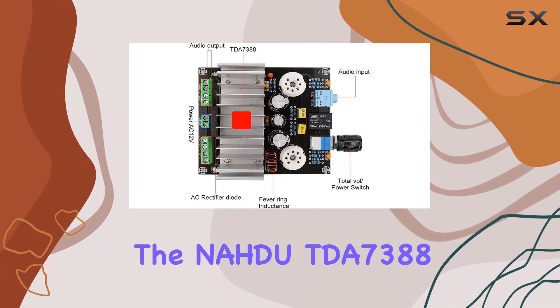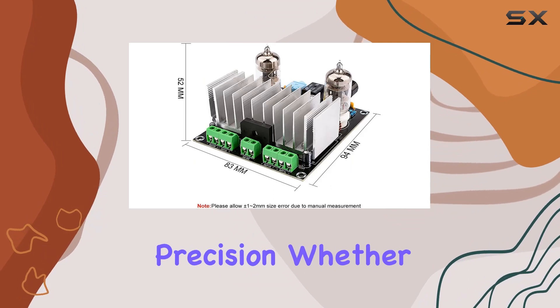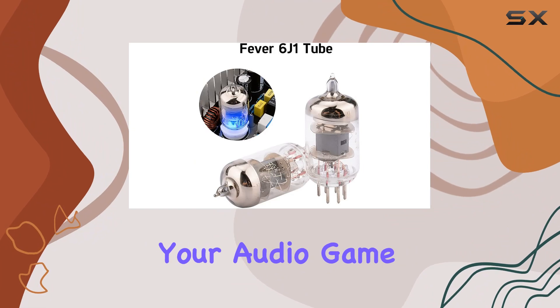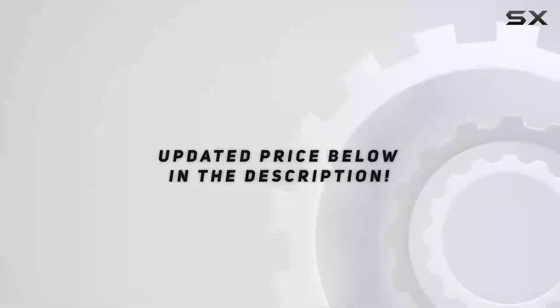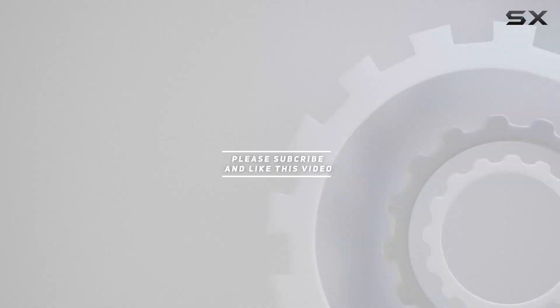In conclusion, the NADA TDA7388 stands as a testament to the marriage of power and precision. Whether you're an audiophile seeking that extra kick in your setup, or a casual listener looking to elevate your audio game, this 4-channel stereo amplifier might just be the sonic upgrade you've been searching for. Check out the video description for updated price, and thank you for watching.